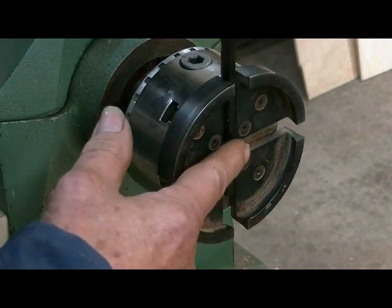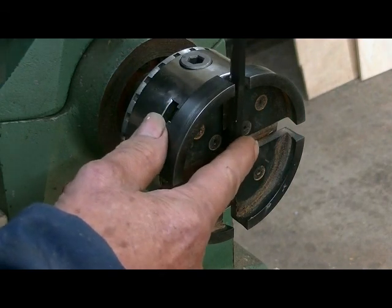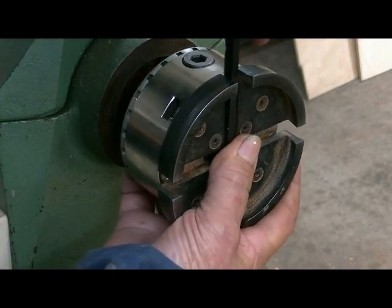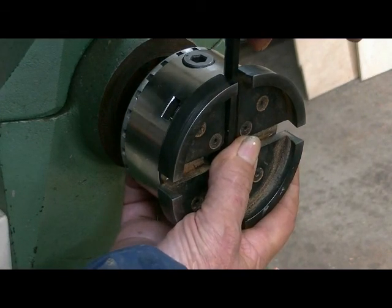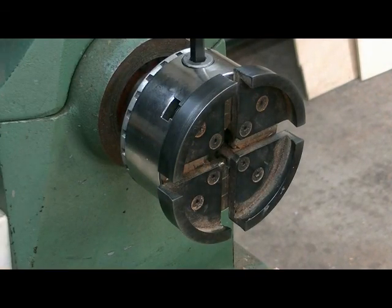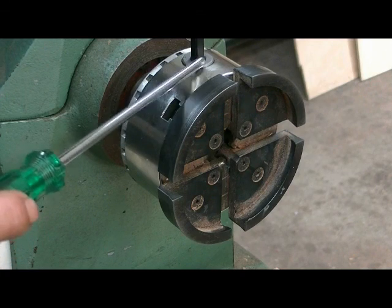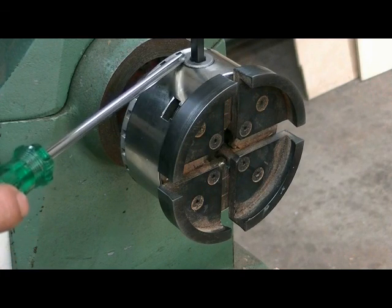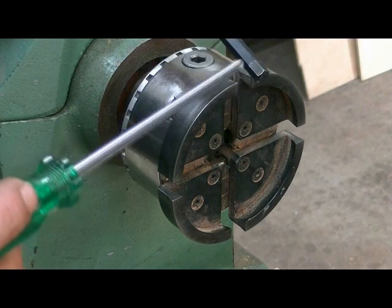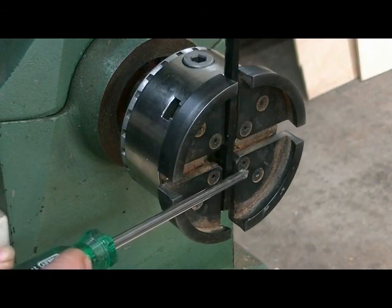Then, holding the chuck key right in against the face of the chuck — not on the outside of the jaws but on the inside — put your thumb on it and just tighten it up firmly. Don't use the adjusting nuts because there's a chance you can snap them. They're not meant for tightening up chucks. The Technatool chuck key has a little ball on it, making that nearly impossible anyway — just use the center position and lock it in tight.